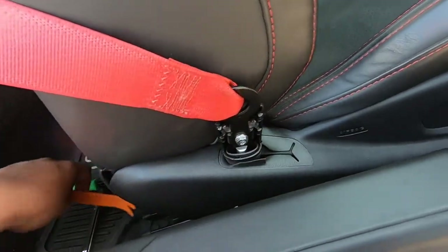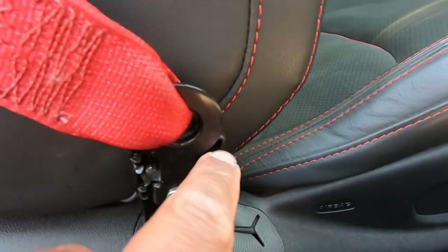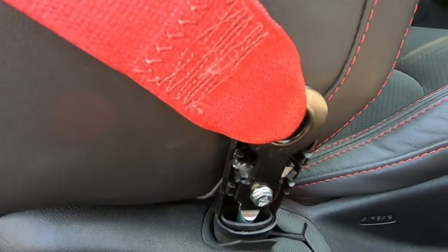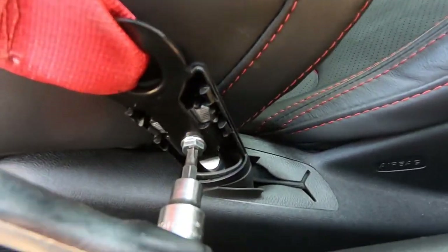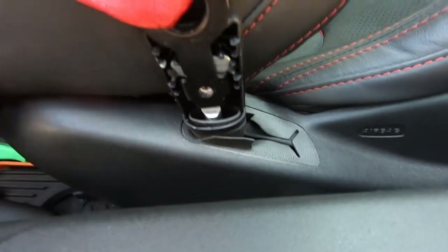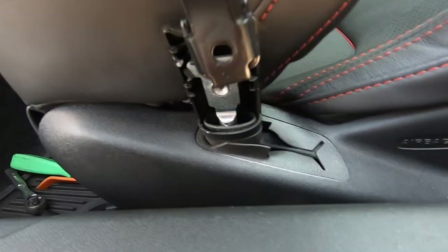You just pop it off — it has four little clips. Right there, right there, and two more on the side. Then it has a Torx bolt right in the middle that you have to remove. That bolt right there is a T30 Torx. This little guy right here, and then for the seat belt to come off you just push it down and it comes off.